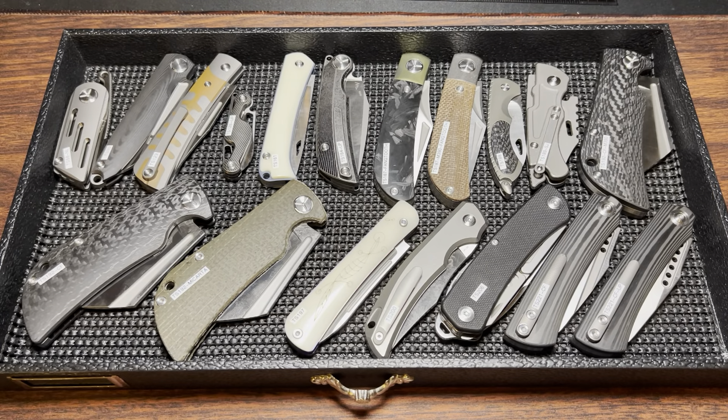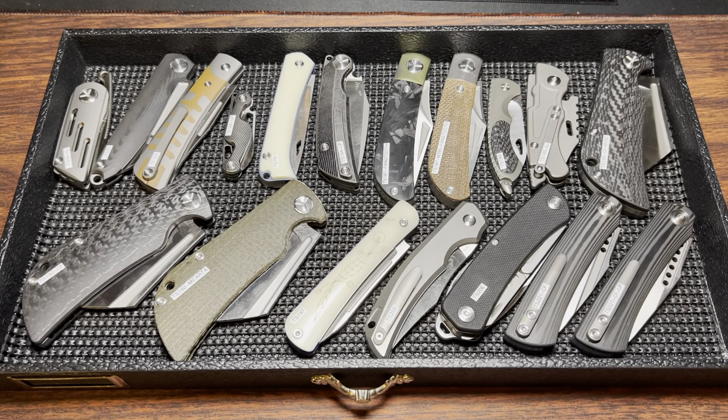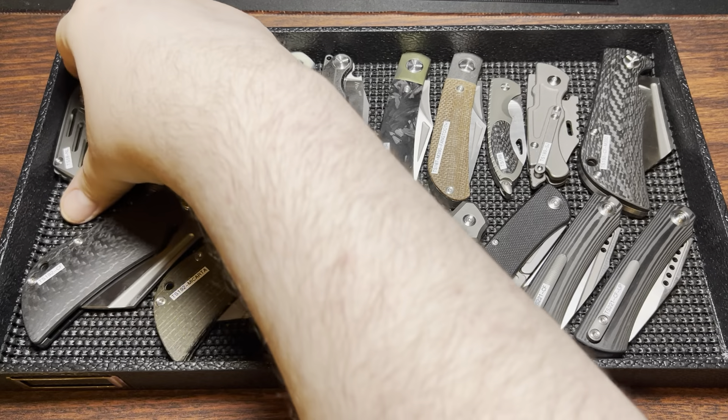Hey, we are back with some more TwoSun knives, and these are slip joints. I've saved these as a different video because a lot of people who are super into locking blades have absolutely no interest in these. So that's fine.